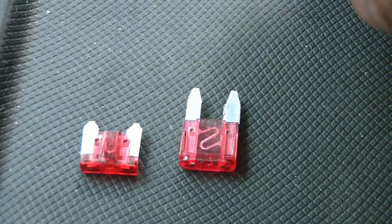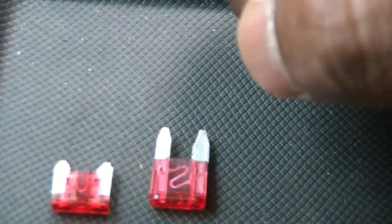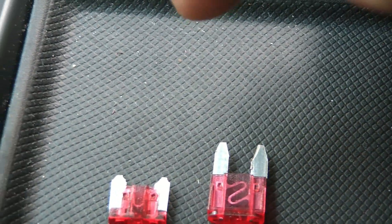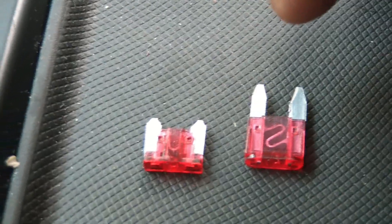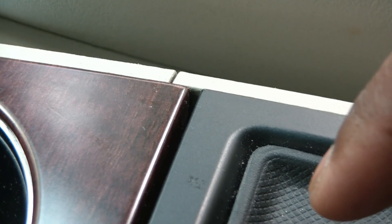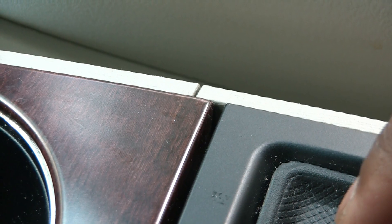The standard fuses may work with older generation vehicles but not the newer ones. I'm going to show you the location of the interior fuse box. There are two fuse boxes in this vehicle — one under the hood and one under the steering wheel. This interior fuse box covers your radio, power outlet, car seat, and other features.